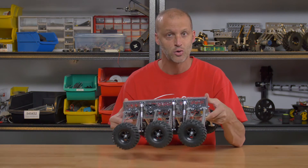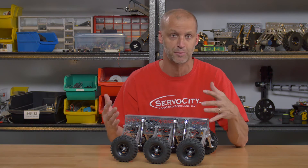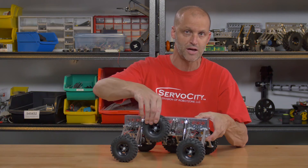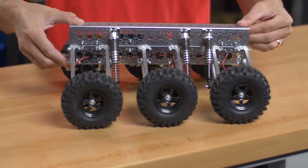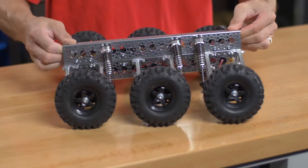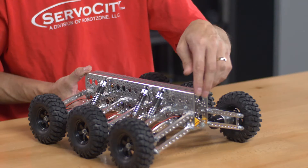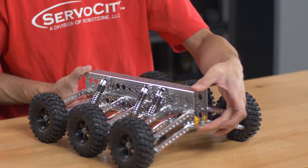The cool thing is it retains all the standard capabilities of the original Mantis. So you have extremely long — high travel, I should say. It's a very fast robot. We offer the 485 RPM gear motors, so it's actually a pretty quick robot, but extremely powerful as well. As you can see here, it utilizes two pieces of our channel butted back to back.